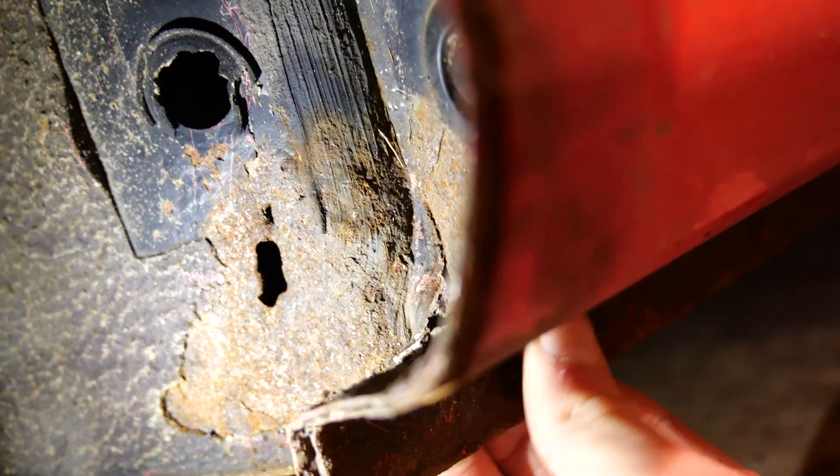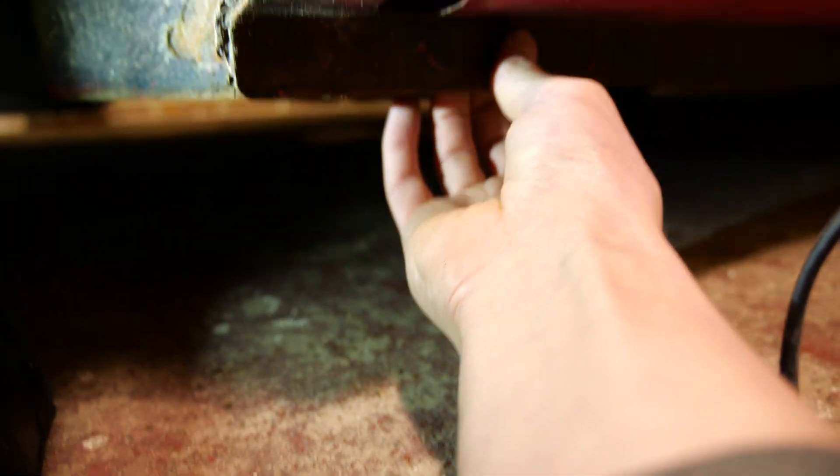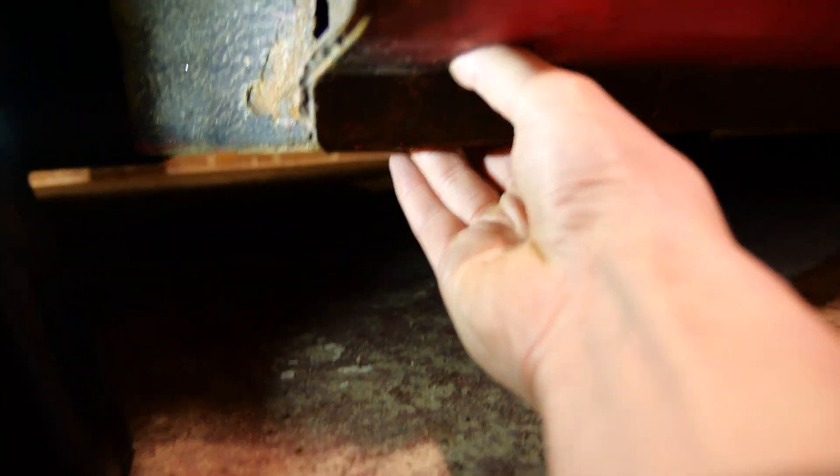So yeah, this needs a bit of welding. I think I need to call Mark Evans. Once you start poking at it, often it's a lot more extensive. And I'll bet my bottom dollar that the other side is exactly the same.